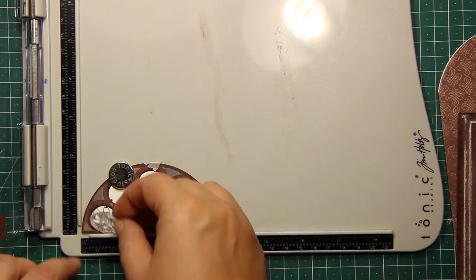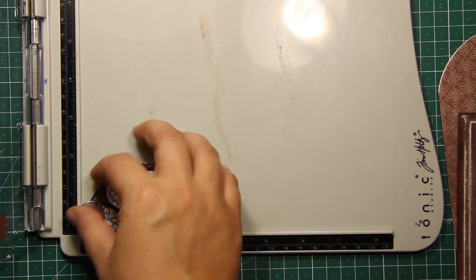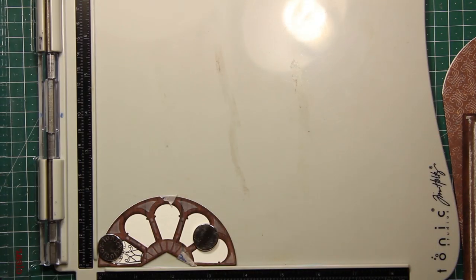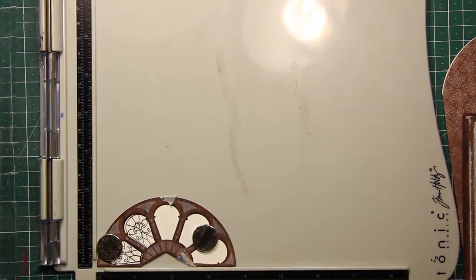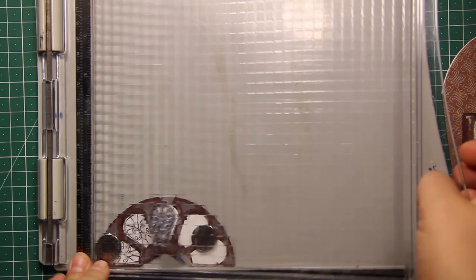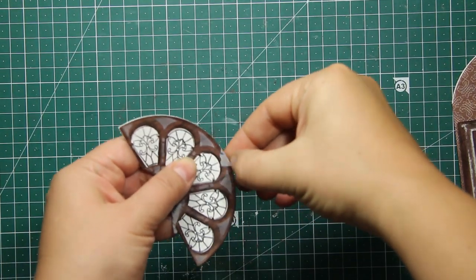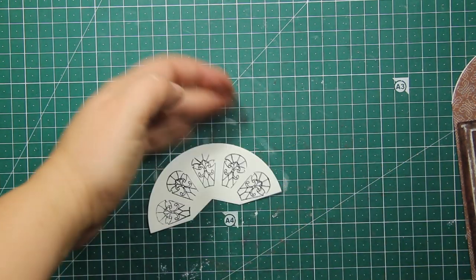I just have to position this little stamp right into the window, making sure it's lined up. Then I'm closing the door of my stamping tool, applying some ink, and stamping it right into the window. I'll repeat this process for all the little windows. Here I'm removing the mask, and then I'm going to add some coloring.